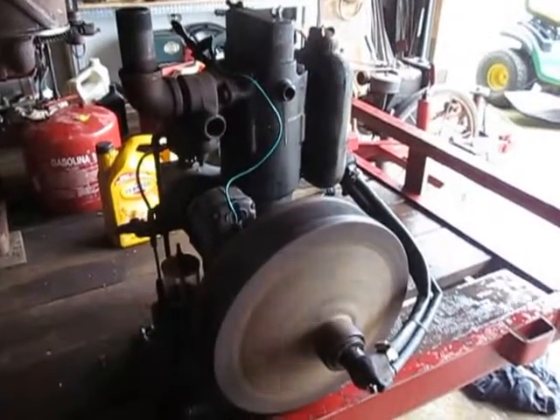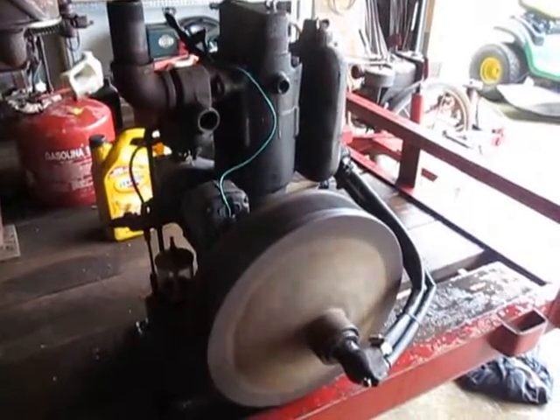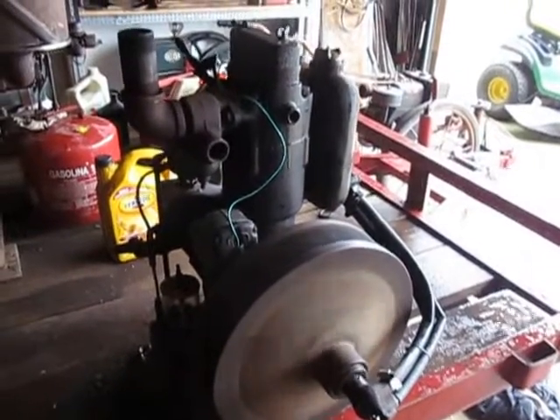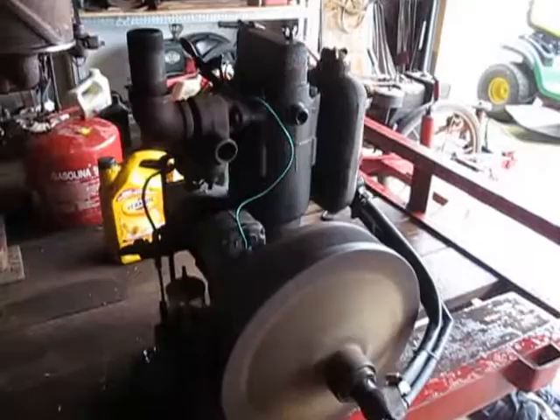Underneath the cover on the flywheel on the water pump, it stays stationary and the flywheel doesn't turn. One rocker arm runs both the intake and the exhaust valve.